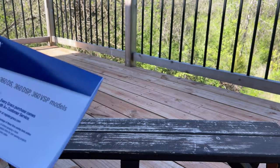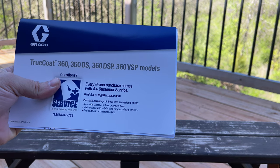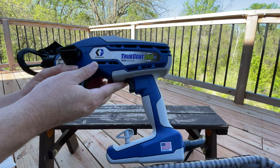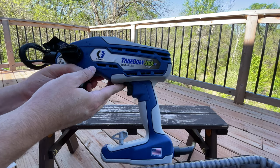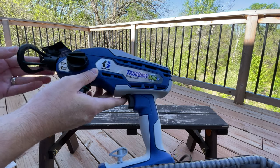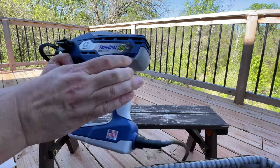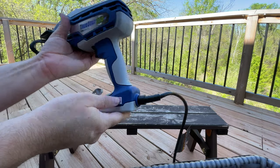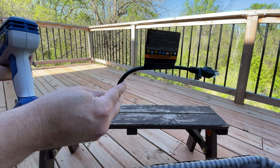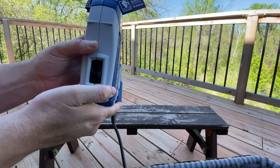They have multiple models: the regular 360, the dual speed DS, and the variable speed VSP. Here's the unit itself — it's actually pretty decent size and the weight isn't too bad. They have the spare four inch nozzle stored down here, and the 12 inch one is already installed. There's a prime and spray position here, and the cup goes down at the bottom. The trigger is pretty easy to pull. You have about a foot and a half to two foot cable, so you'll need an extension cord. Then you have the two speeds — high and low.